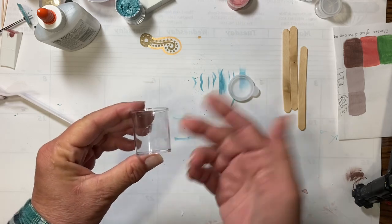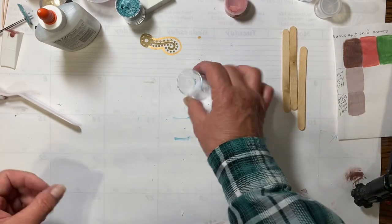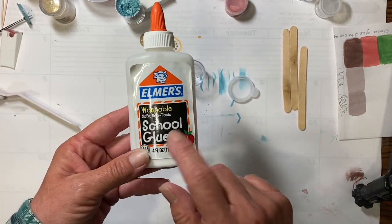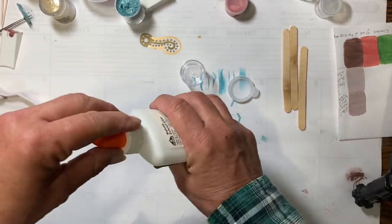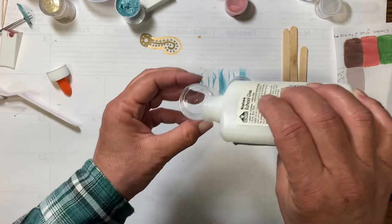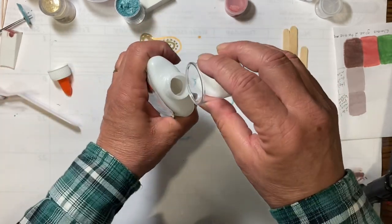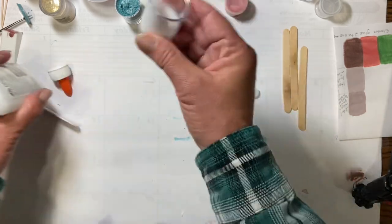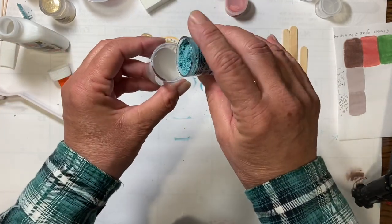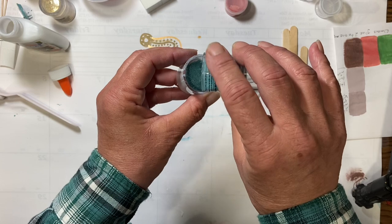We don't want to fill this all the way up because then we'd have the same problem trying to stir it when it was full. I'm using plain old Elmer's washable school glue — any white PVA glue. If it's super thick, you can put a few drops of water in it. Fill it about a quarter of the way, then take your mica powder and dump in about another quarter, so it's about equal parts.